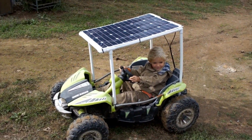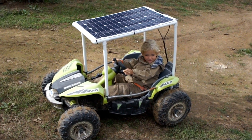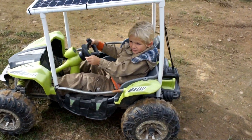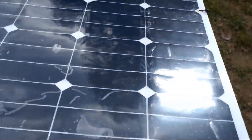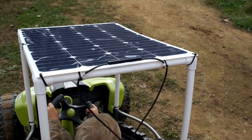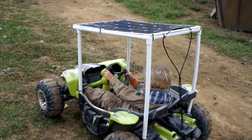What we have here is a Power Wheels Dune Racer that's been converted to a solar car. We basically got rid of the old lead acid battery completely. We've got one of these super lightweight 60 watt solar panels. I'll put links to all of this stuff on laserhacker.com so you can get the links to the solar panel and all the parts.